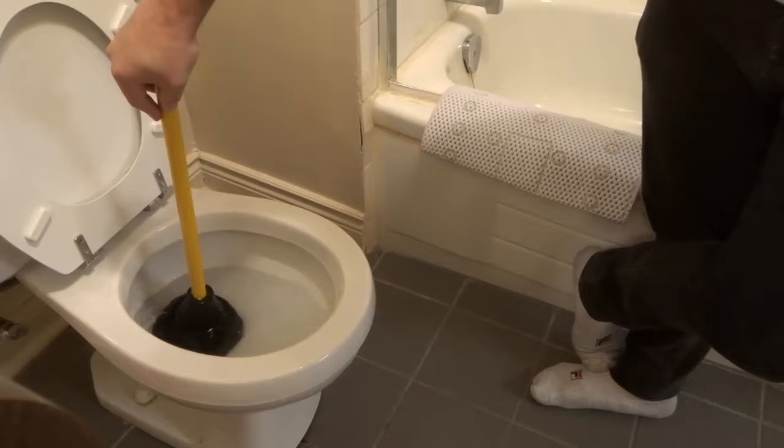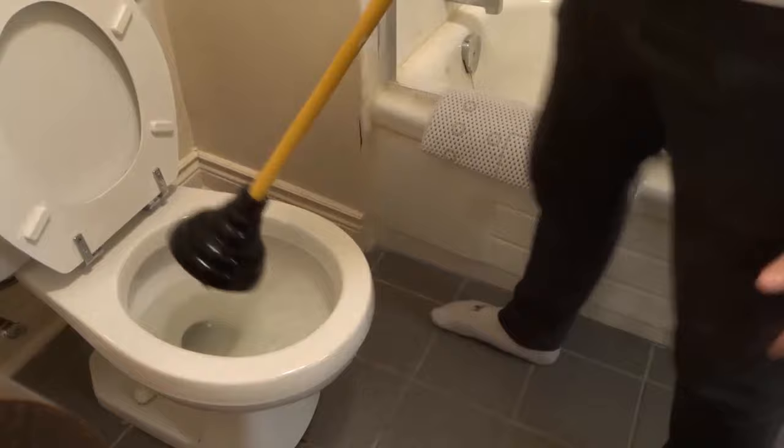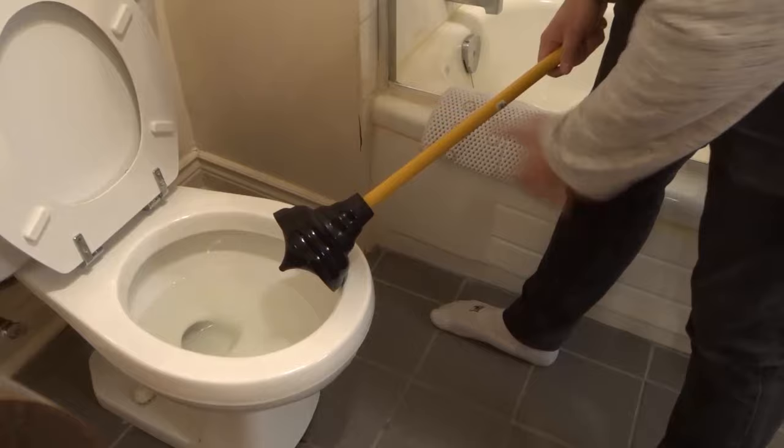Then at that point, you're going to take out the plunger and remove it. Make sure that you drip it off like that — you don't want to be getting everything everywhere. And you're going to see if the clog has unclogged. If it has unclogged, then you're good to go.